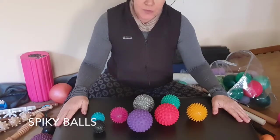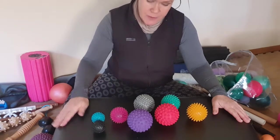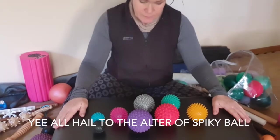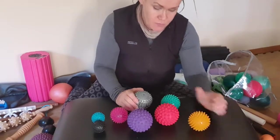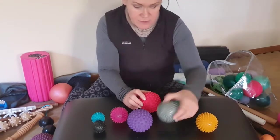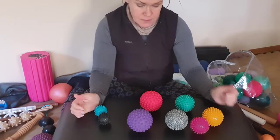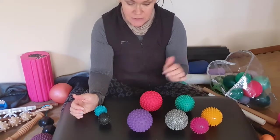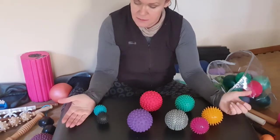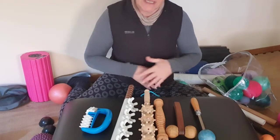Spiky balls — anyone who knows me knows I've got a thing against spiky balls. Over here they seem to sell the spiky ball everywhere like it's the be-all and end-all to everything, and it's not. I have a good selection: these are the mainstream ten-dollar ones that everyone seems to sell. That one's a bit harder, that's a bit softer, that's a different texture, that's a bit spikier and smaller. My little high-density ones I might use for feet for nerve stimulation; I use these for hands and feet. Other than that I don't really use them.